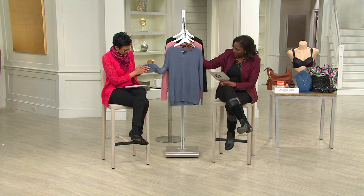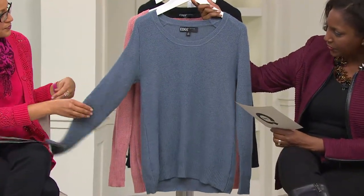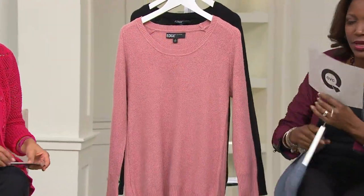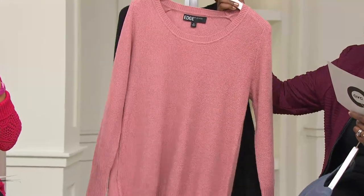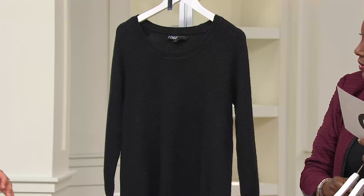This is a really nice color. Extra extra small to 3X in all colors. Slate blue is the first one, a really pretty dusty blue. This is the dusty rose, which is gorgeous. And then we also have the black that you saw on Jackie.